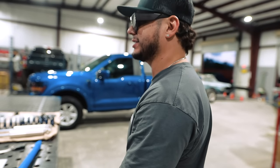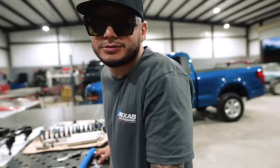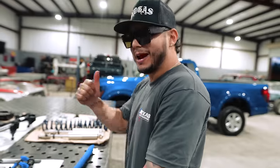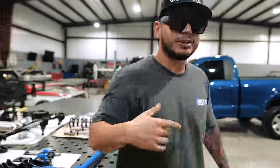So how long is it going to take to install? About one day — should be done by Friday. Perfect. We're going to leave these guys here to work and head back to the shop. Every time I come over here, there's always something cool to check out.